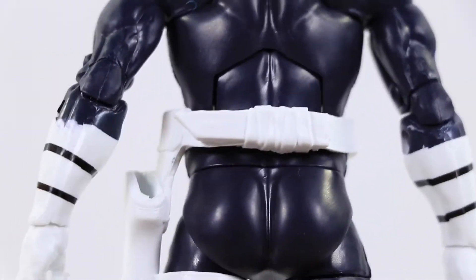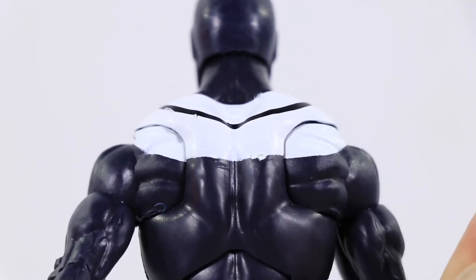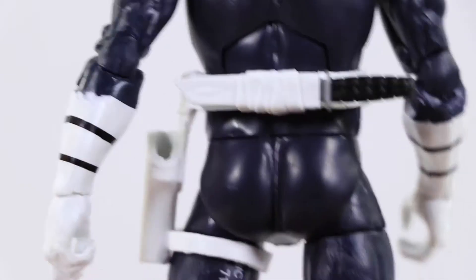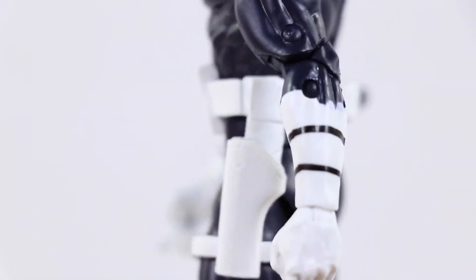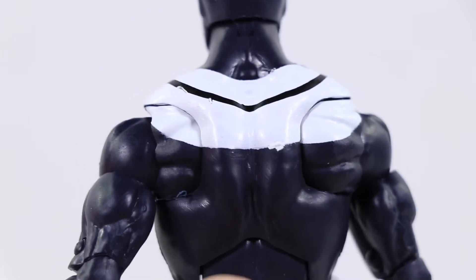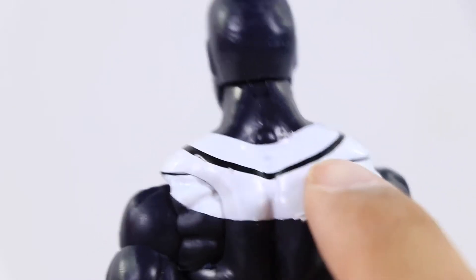Then he has another holster for that knife I was talking about, so you can go ahead and put that knife in — it just goes in as such, kind of hard to put in. You can see the lines are sculpted very nicely on this figure, pretty good job. Even though it's just a plain paint job, it's done very nice, even though it's kind of messy right over here. Then on the back too it's also kind of messy, you can see it's kind of dragging down, and you can get little chips right over here too. But no biggie — not going to have him posed up with his back showing or anything like that.